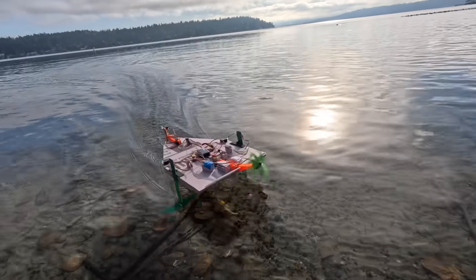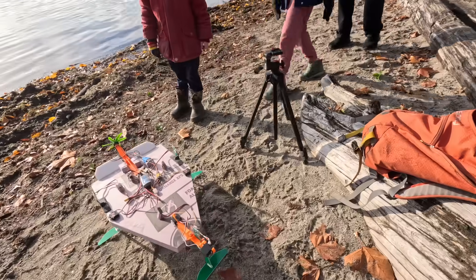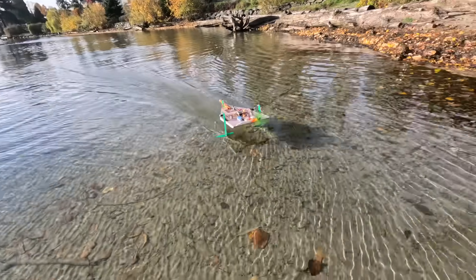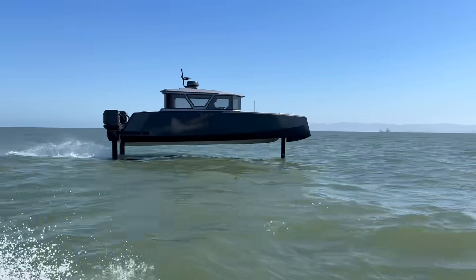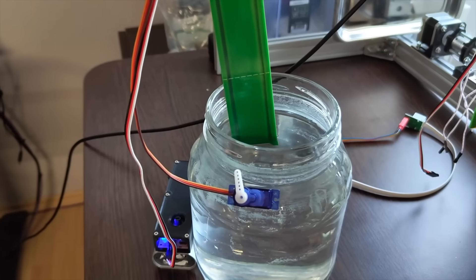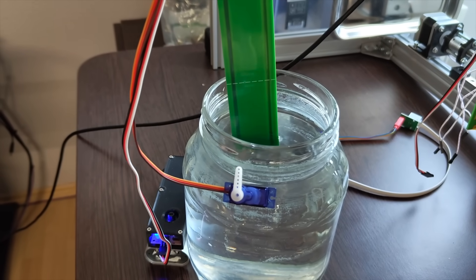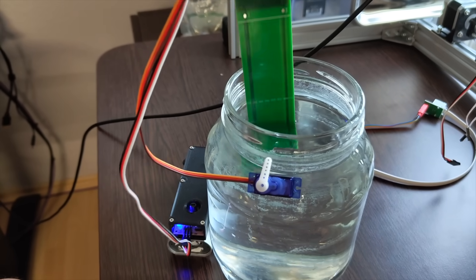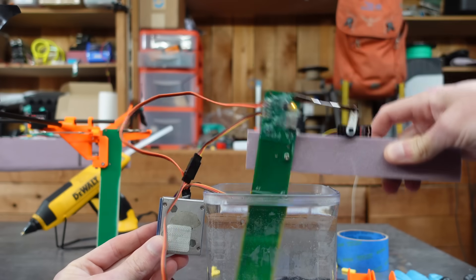Quick side note about the foil layout: when I was testing the prototypes at the lake, a random kid kept telling me my boat was driving backwards — which makes me think some people might wonder why I designed it with two foils in the front and one in the back, rather than one in the front and two in the back. To understand that, we first need to understand what each foil assembly is and how it works. Each mast PCB senses the water level and controls a servo position based on that measurement, and that servo controls the angle of attack of the hydrofoil under the water.